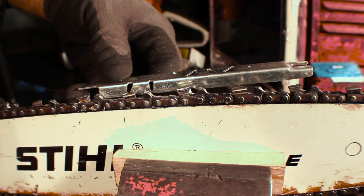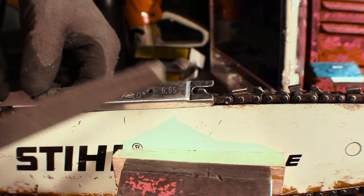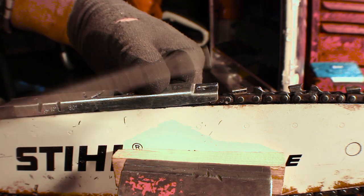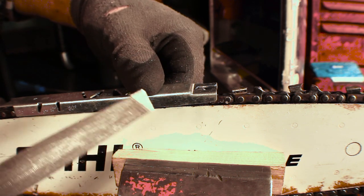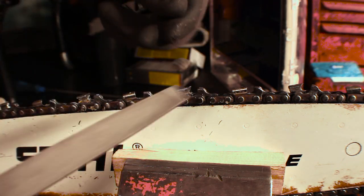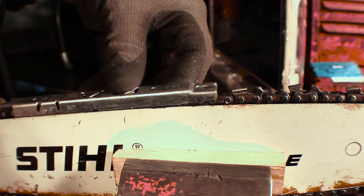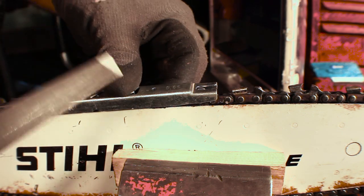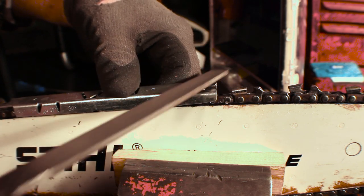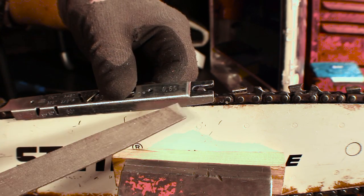So what we need to do is occasionally file down these depth gauges as well. We use a common flat file and our depth gauge tool. You take the depth gauge tool and lay it on top of the cutter heads, leaving one of the depth gauges in the slot. If it needs to be filed down, the depth gauge will stick up a little bit from that slot. The correct method is to feel for it poking up, remove the gauge, file completely flat, then check it again until it no longer protrudes. Generally, I just leave it on there and run my flat file across it — occasionally you'll have to replace your gauge, but they're pretty cheap.